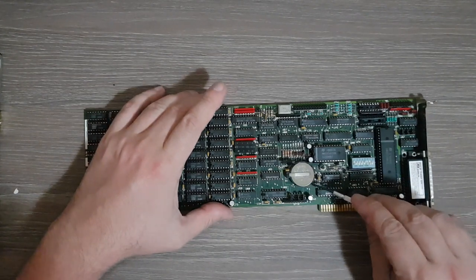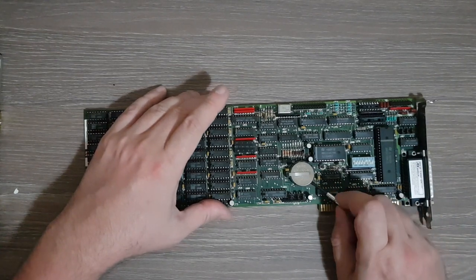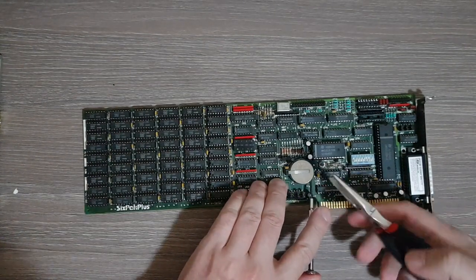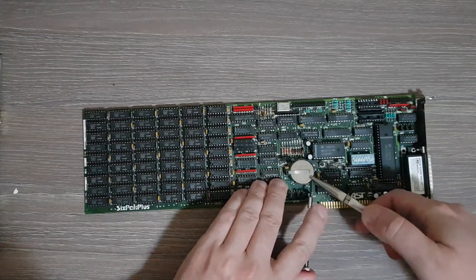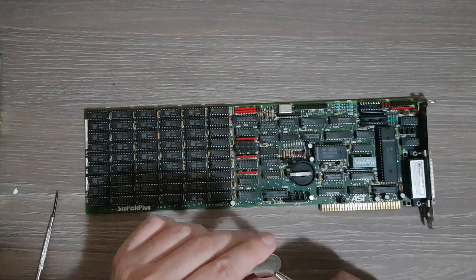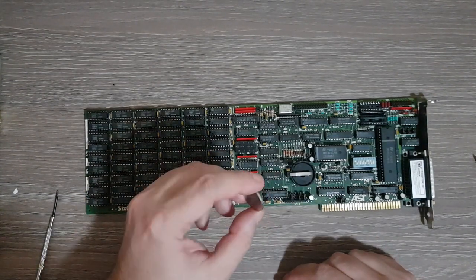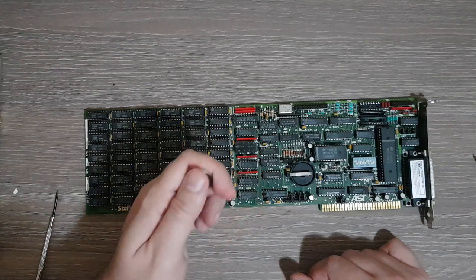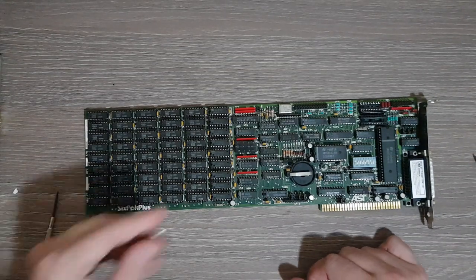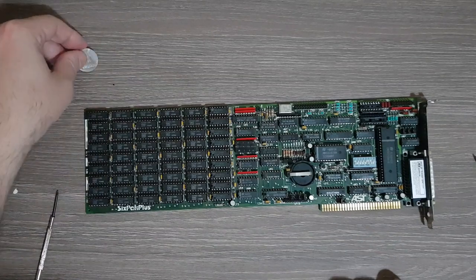Let's see how to remove it. I will use this small screwdriver — it has some holes. Push this gently under the battery, lift it a bit, then you can either remove it by hand, or in my case I grab it and take it out gently. This is actually a CR2325 battery.